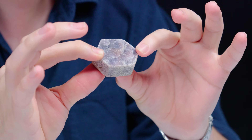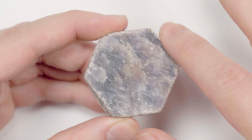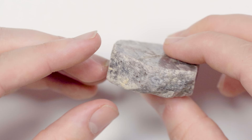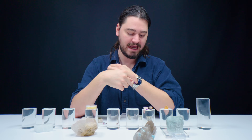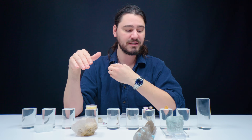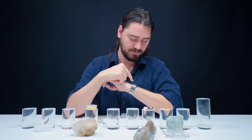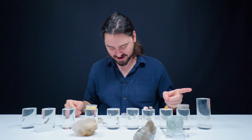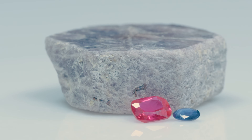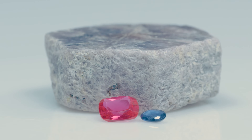You see the big hexagonal tablet here — this is a rough piece of corundum, a nine on the Mohs scale of hardness, exceptionally hard. In fact, many watches don't use glass on their watch face — they use clear colorless sapphire because it's harder than glass, and there's not a single scratch on the face of this watch. So I'm going to put our corundum right up there.